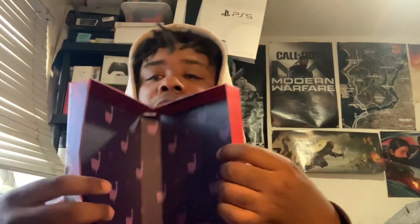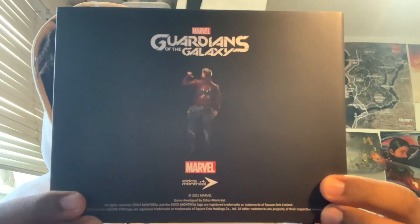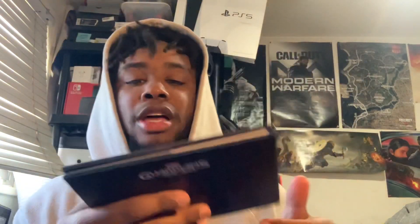I'll show you guys everything that's in here so you know what you're getting. The next thing you see is the art book. I think the soundtrack will be in one of these two things because both of the cases feel heavy. We'll go with the art book first just to show it off — here's the front and here's the back. It looks really cool, and here's the side.